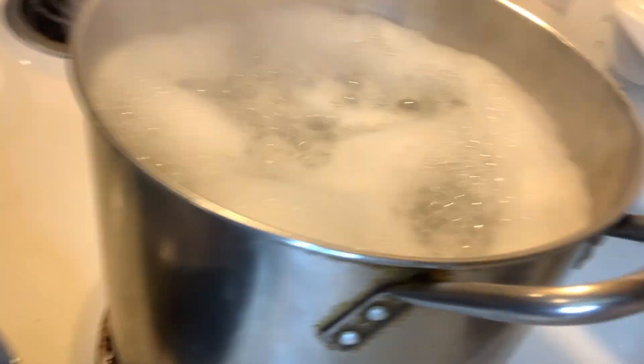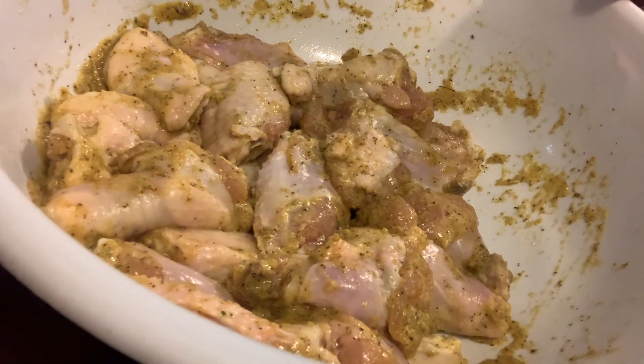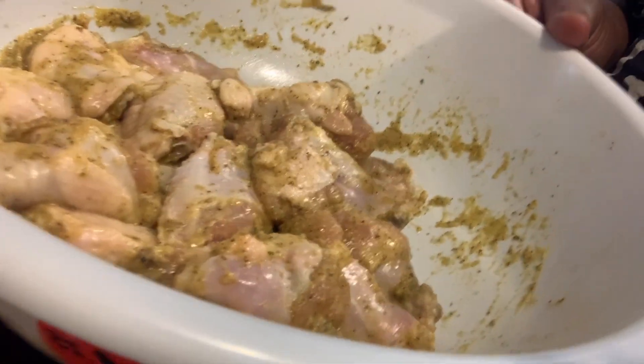I would go ahead and show y'all me seasoning the chicken and stuff but I already did that. So I already had that seasoned already. This is the ground beef, and this is how my chicken was seasoned — I put the same seasonings I put on the ground beef, with a little bit more extra seasoning. I added eggs, salt, and mustard to the chicken and I'm gonna be putting it in the oven. The sauce we're using is Prego traditional sauce — this is what I use.